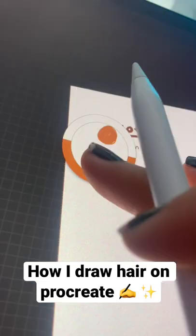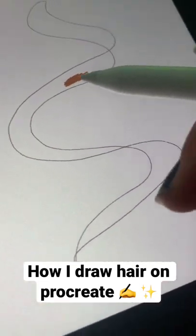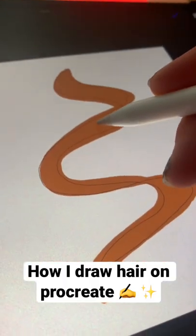Then draw a wave and another wave intersecting with the first in some places — that will give a curled strand of hair effect. Then color that in with the lightest color.